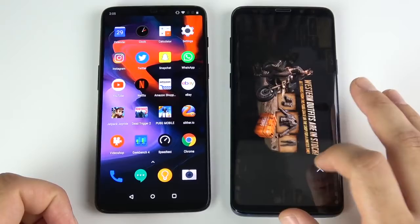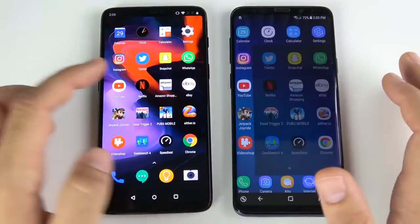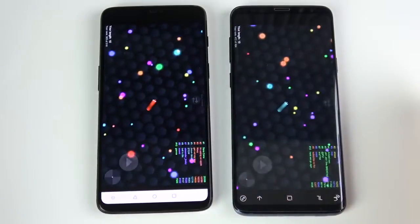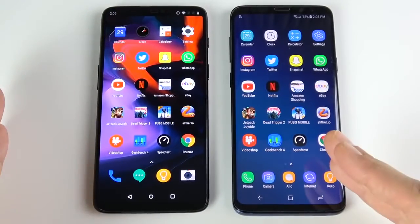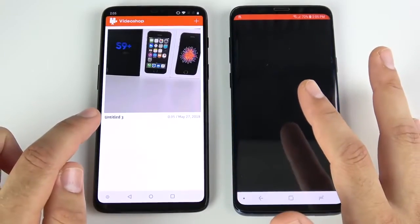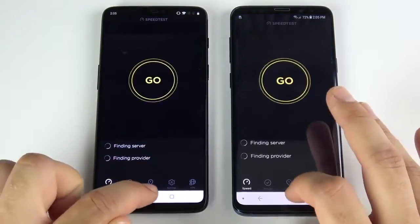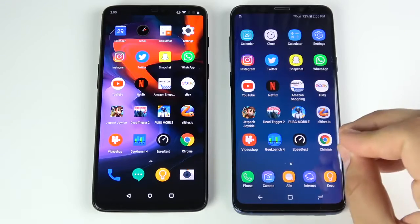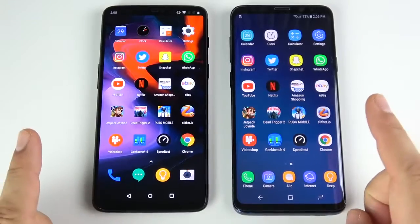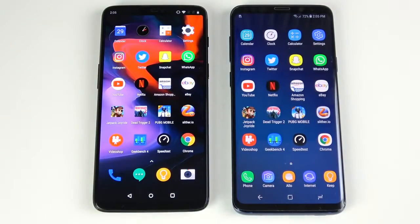The Galaxy S9 Plus was way behind on PUBG. This might be Wi-Fi dependent, but both are connected to the same Wi-Fi network. In the casual games like Slither, it's about the same. I think in gaming they're going to trade blows — some games the S9 Plus loads faster, some the OnePlus 6. Video Shop — OnePlus 6 loads first. Geekbench and Speed Test apps — OnePlus 6 slightly, mostly due to animation. Samsung Experience has gotten way better, but animations are still slightly slicker on OnePlus. Chrome opens first on the left for the OnePlus 6.